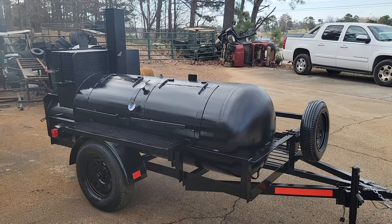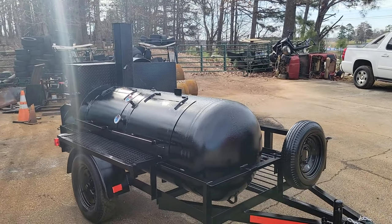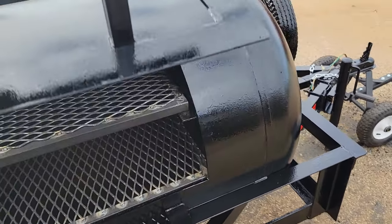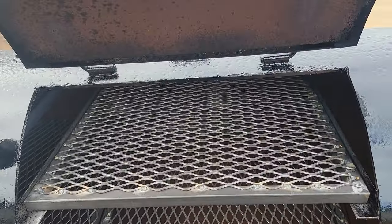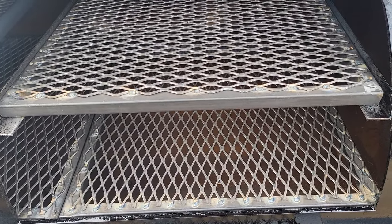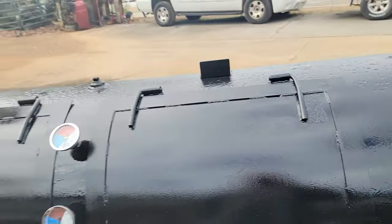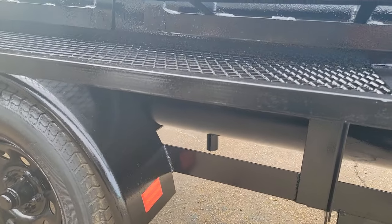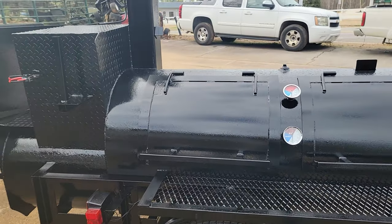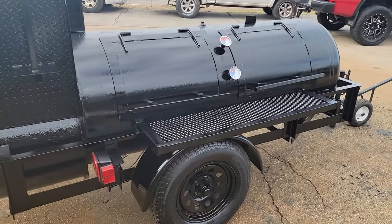Give us a call, holler, text 770-866-2561. This came out really, really nice. Double racks — bottom rack is a brisket rack, top rack is a pull-out rack. The brisket rack is dropped in so that it doesn't jiggle. Grease pipe drain out — this one has a double drain on it. Give us a call, holler, text 770-866-2561.